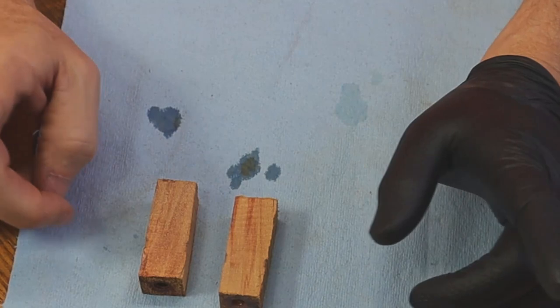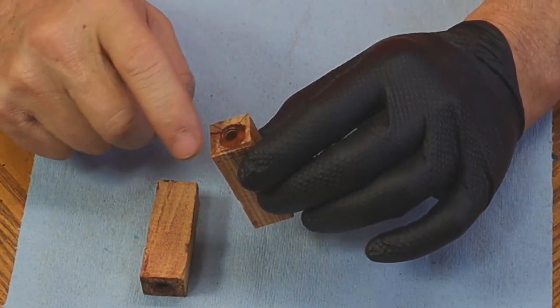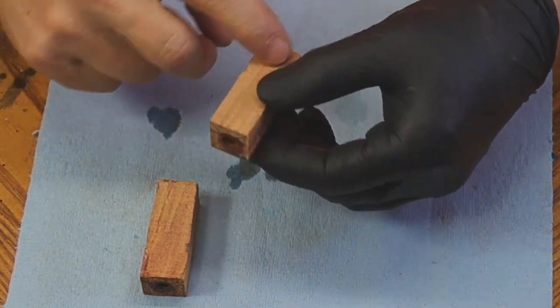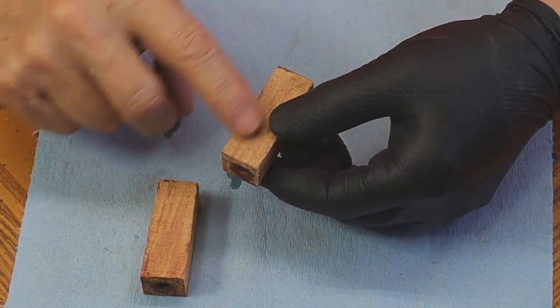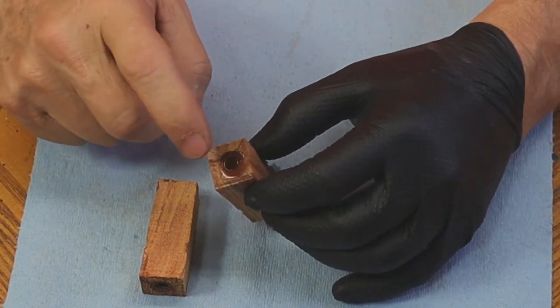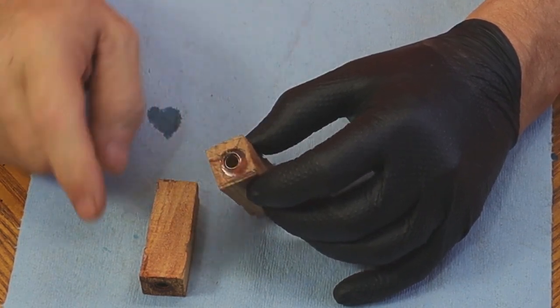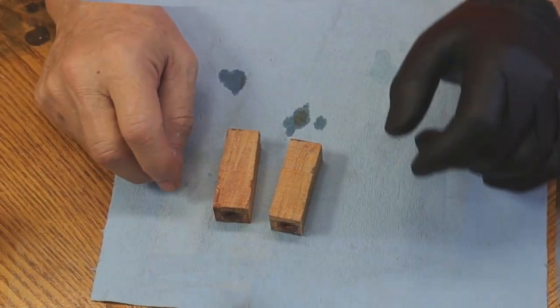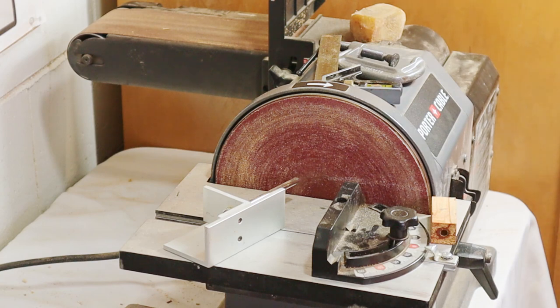Now both blanks are glued up with brass tubes, with a little bit of wood on each end, which I'm going to square off. There are two ways to square these ends up. You've got to get the brass tube perpendicular to the end of the wood. The sides don't matter because we're going to turn those away. What's important is that the brass tube be perpendicular to the end of the wood.